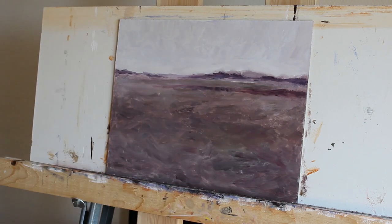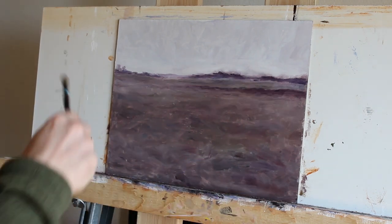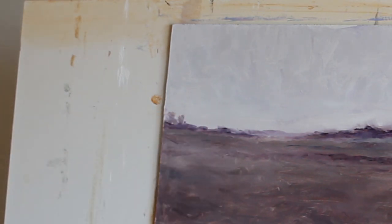Adding in some trees here as a little detail, also to try and enhance that sense of atmospheric perspective, and to make it look as if the background is further away.